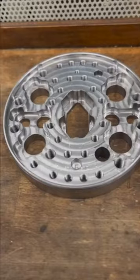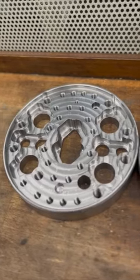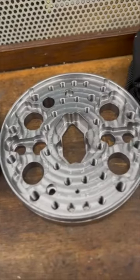This innovative milling technique is a game changer for the machining industry, providing greater precision and efficiency. Don't miss this chance to learn more about trochoidal milling and its potential benefits.